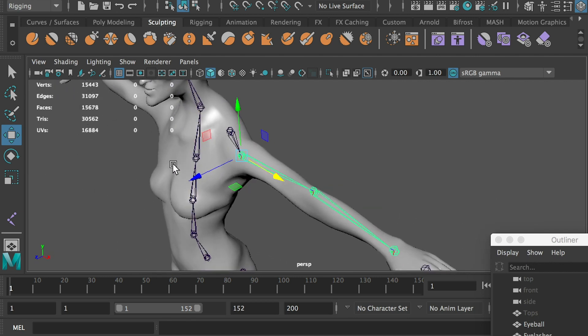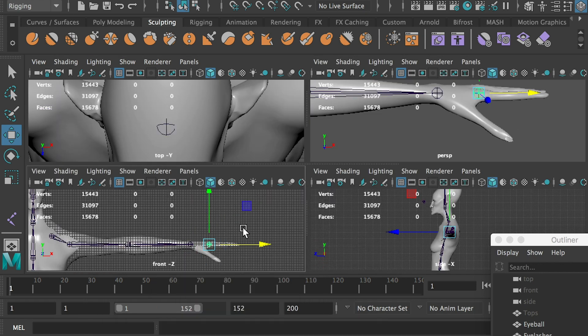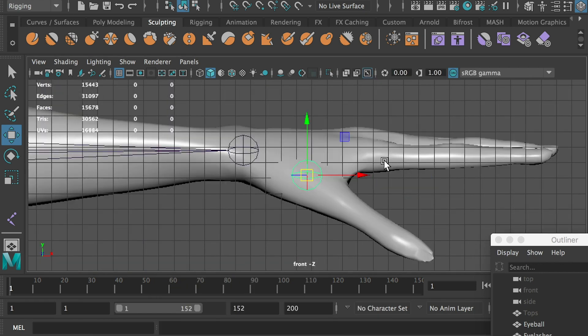We'll stop at the shoulder joint for now. Switch to the front view to work on the finger joints. Each finger has three joints; however, we need an additional joint on the fingertip — that's to say, we'll create four joints on each finger. The function of the fingertip joint is to keep the third joint's aiming direction correct. I'll explain it in the later section of this video.